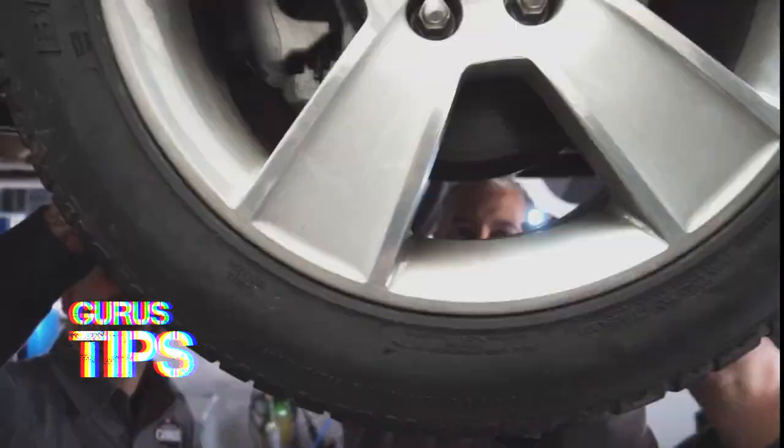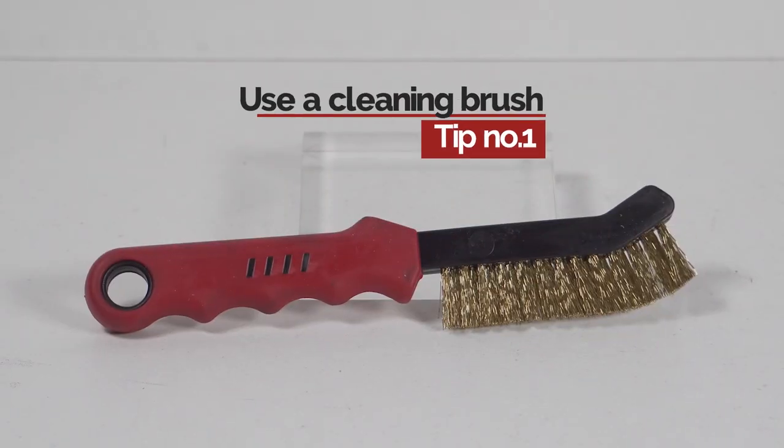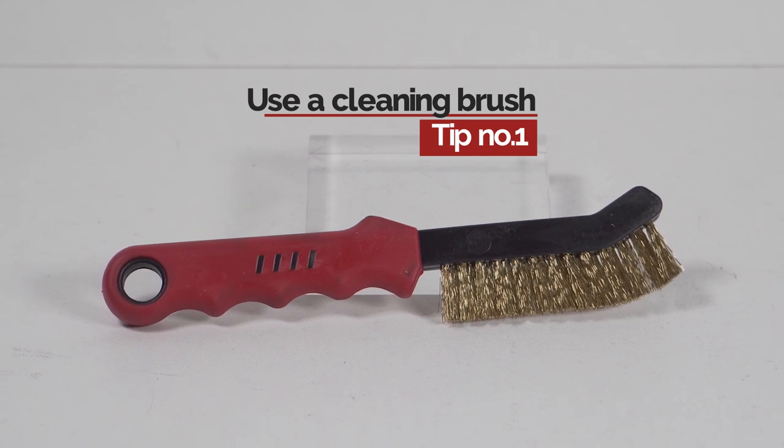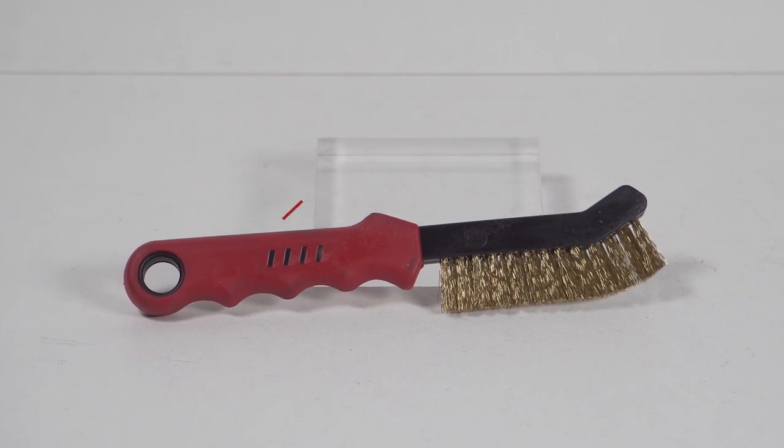Guru Tips are expert tips on how to avoid these issues. Before installing the new brake pads, always inspect the caliper for wear and clean it thoroughly. This ensures that the new parts will not be contaminated by any existing dirt and that the braking performance is optimized.